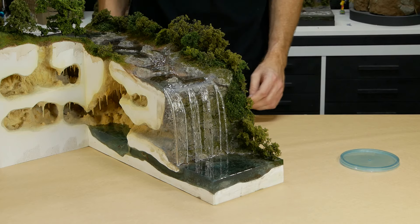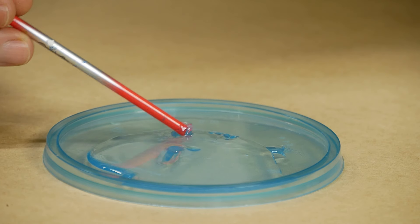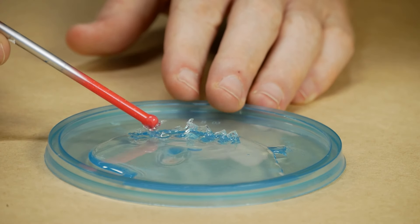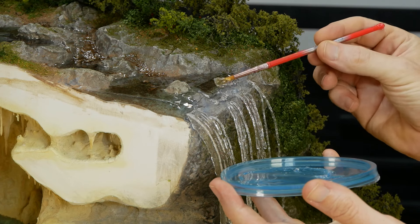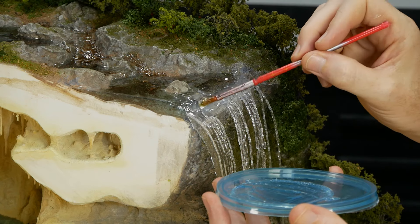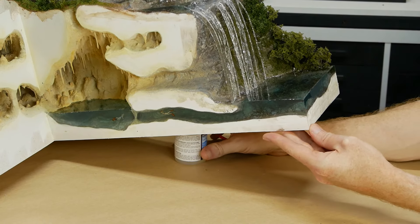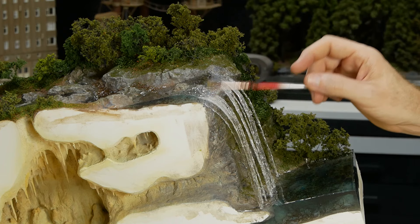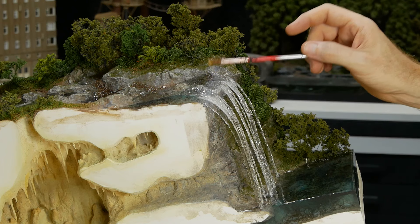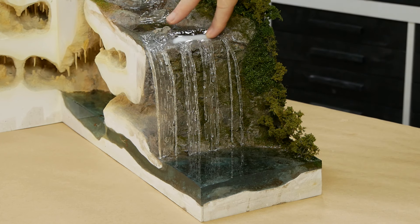To fill in the big gap up top I'll be using some more Water Ripples product. This time I leave it out in the open until it turns into more of a gel-like consistency — now it's ready to apply and won't just run down the front of the waterfall. It gets built up quite thick and blended in with the cascading sections of water. Some of the ripples were still a little runny, so I angled the entire diorama to help keep it just where I wanted it, continuing to tease it so it would look like rough, fast-moving water.